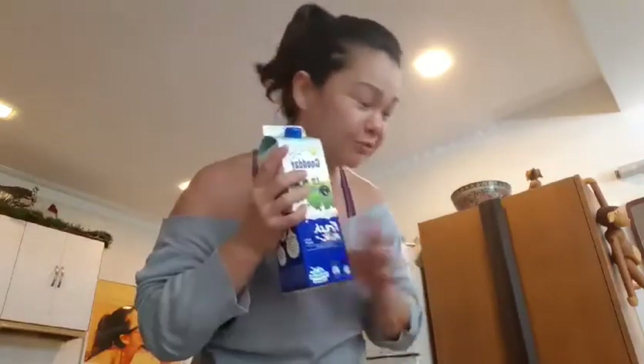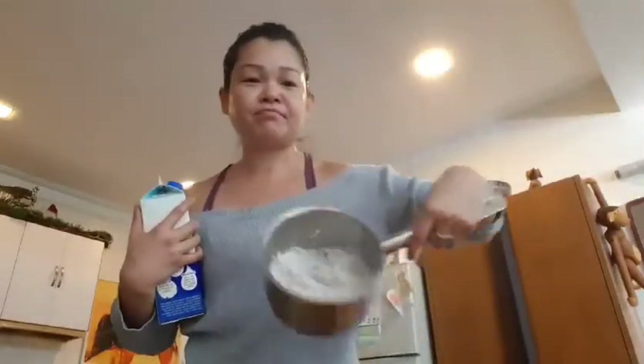You need two ingredients: you need fresh milk — not part of milk, no that won't do — fresh milk, and rice. Okay, so let's go.